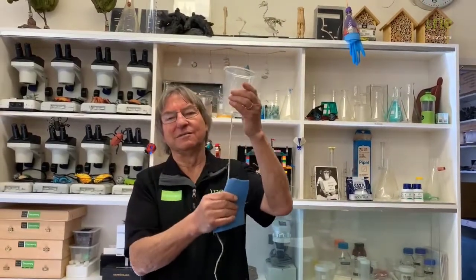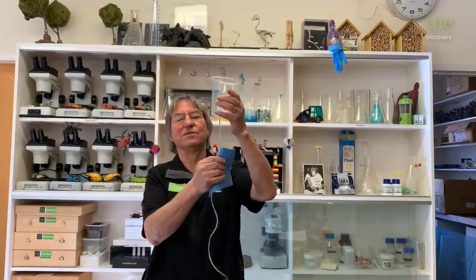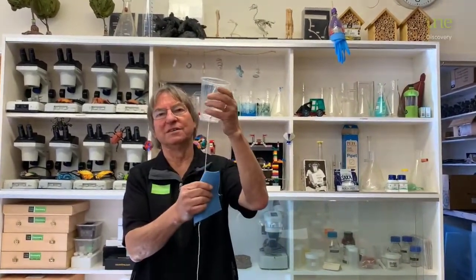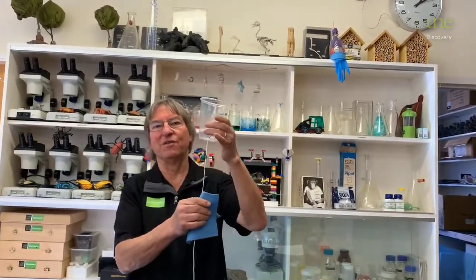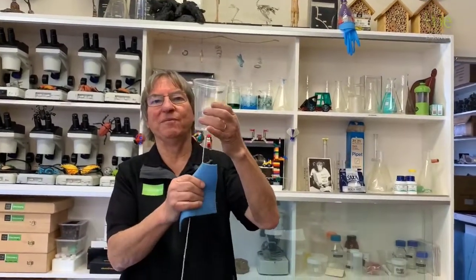So what's causing the sound? Well, when we're pulling on the string, the friction causes the string to vibrate. And when the string vibrates, it passes on the vibration to the cup, making the cup vibrate.